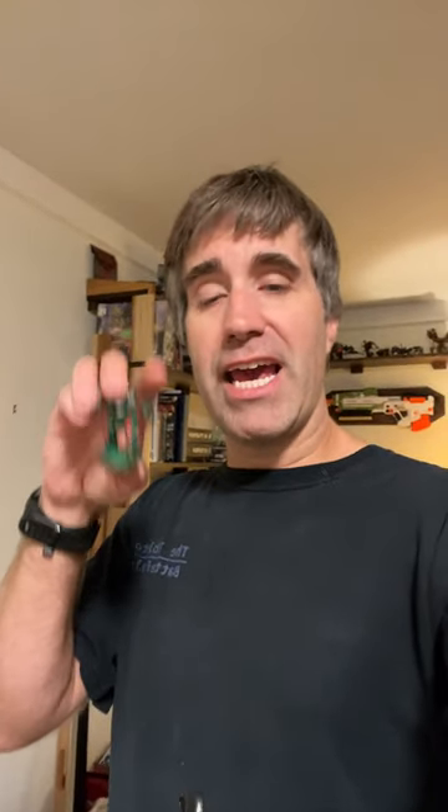Related to that, if there's a certain unit you want me to paint up or try to figure out, feel free to post that in any of the Battletech painting tutorial videos. If I happen to ignore you, just keep bugging me about it — I don't see every single comment that gets posted to my channel. All right, see you later, guys.